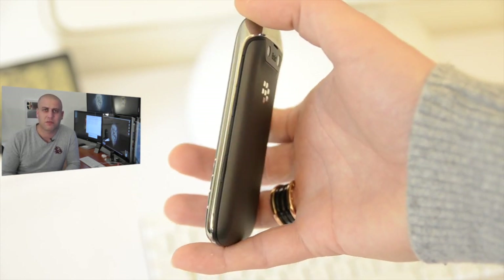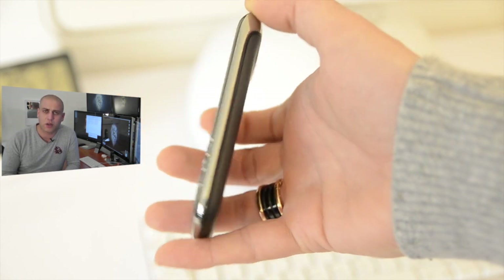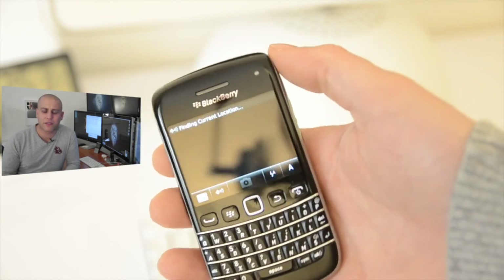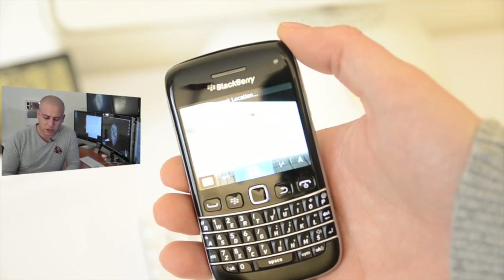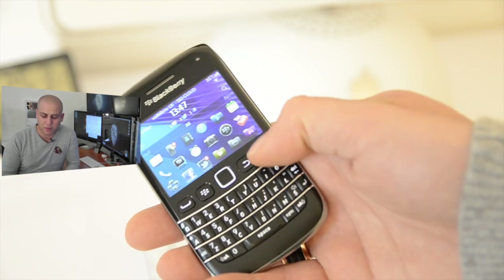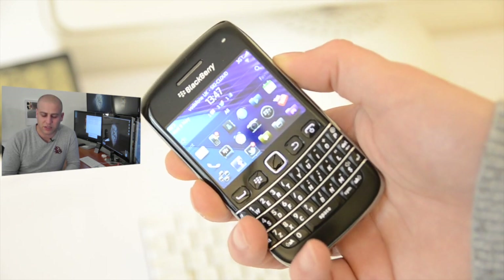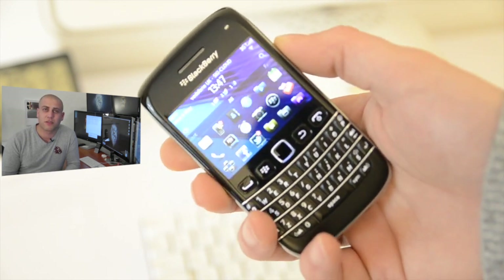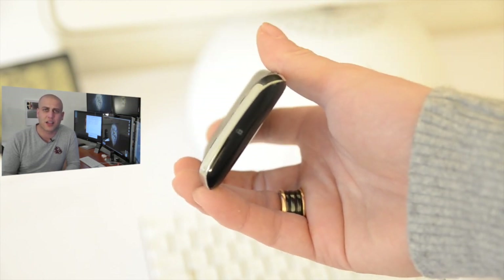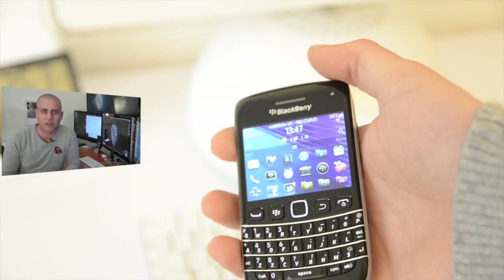On the other side of the phone they've put some really nice streamlined buttons. We've got the quick shortcut button to the camera, and pressing that brings the camera up very quickly indeed. We've also got the volume up and down buttons as well as the play/pause button in the middle — very nice buttons that give a nice positive feedback. On the top of the phone, built into the casing, we've also got the lock button which locks and unlocks the phone.